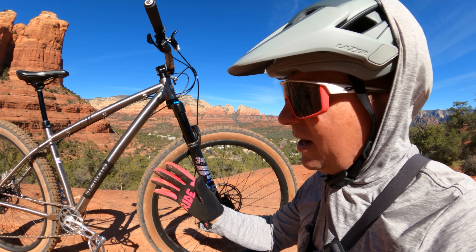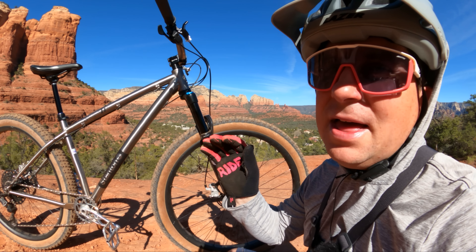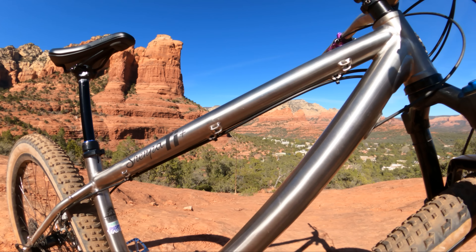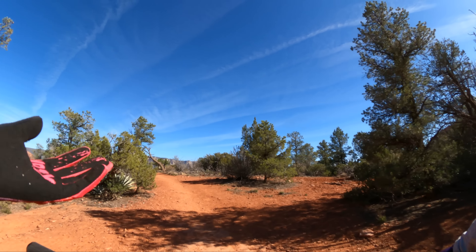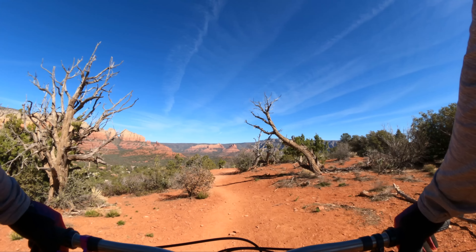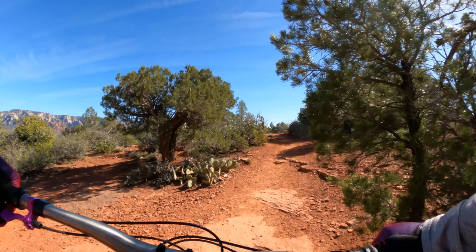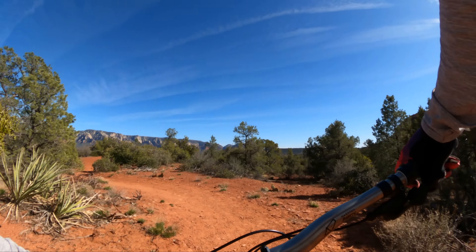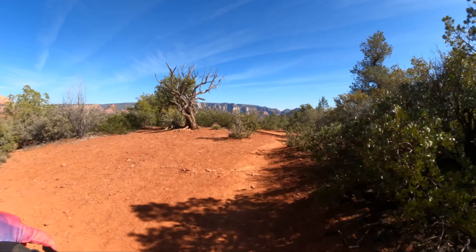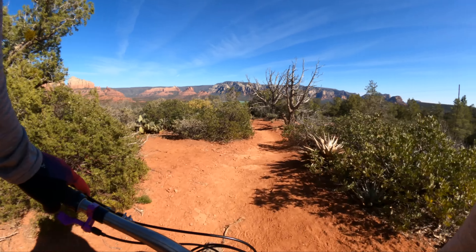This bike has plenty of tire clearance. Most frames that claim they can fit 29 by 3.0s can't quite fit them — this one definitely can and I'm so grateful for that. The fit and finish, the welds — absolutely stunning. I can't get over the upright riding position, it's just so comfortable. I feel like I could pedal like this for days. It would not make a fantastic XC race bike, but it would make a fantastic plus tire explorer with mellow geometry. Mellow is the word I would use to describe this — it's a mellow bike.